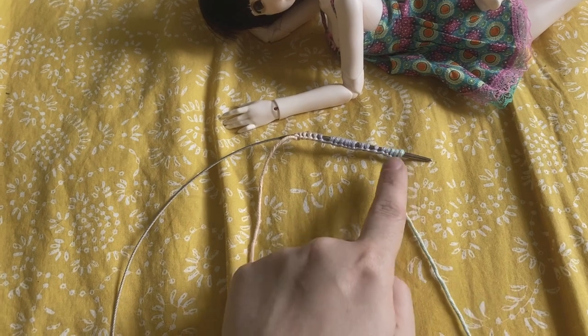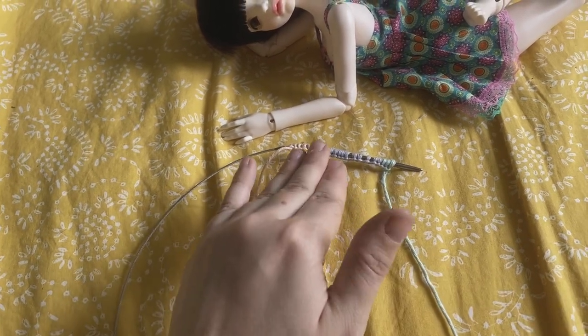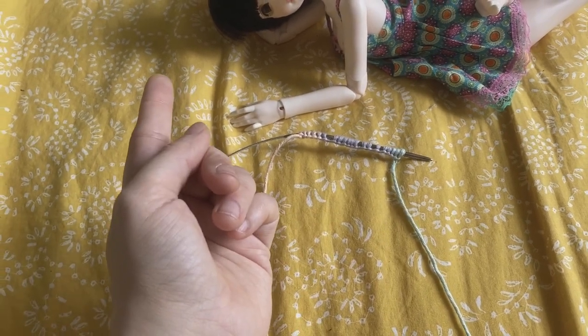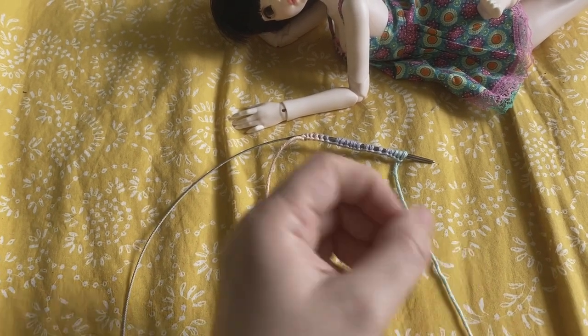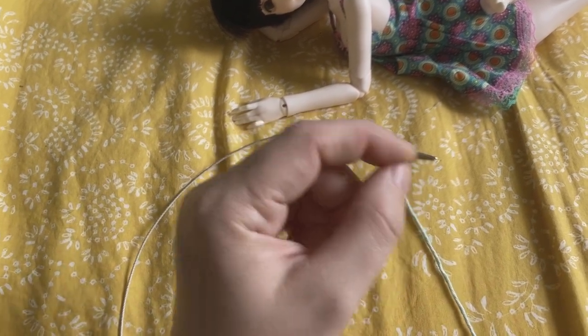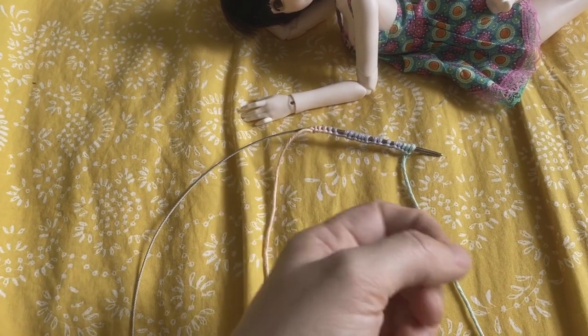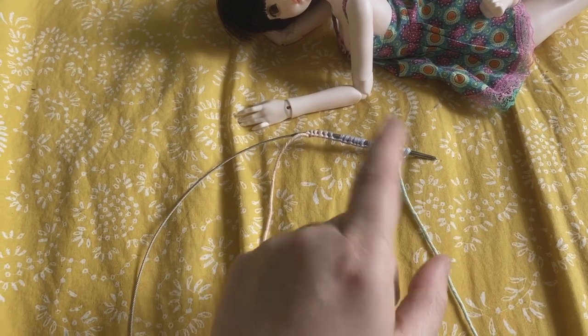To do the ribbing we're going to knit one, purl one all the way across, and then you're going to flip it over and continue in that ribbing. Just make sure that if your last stitch was a knit, you're doing a knit again so that you don't end up with a moss stitch — you want to end up with ribbing.